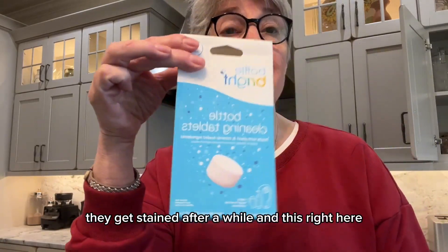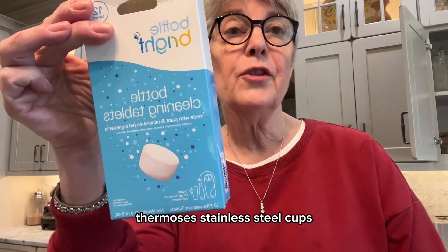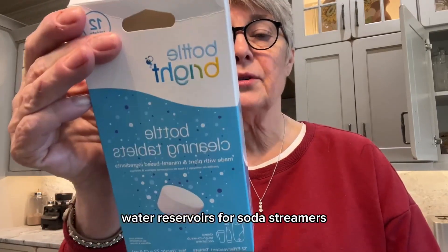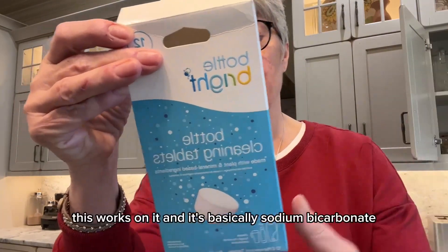And this cleaner will help clean that. It works on any kind of bottle — from coffee cups, thermoses, stainless steel cups, water reservoirs for soda streamers, shaker bottles, any kind of cup that you have, this works on it.